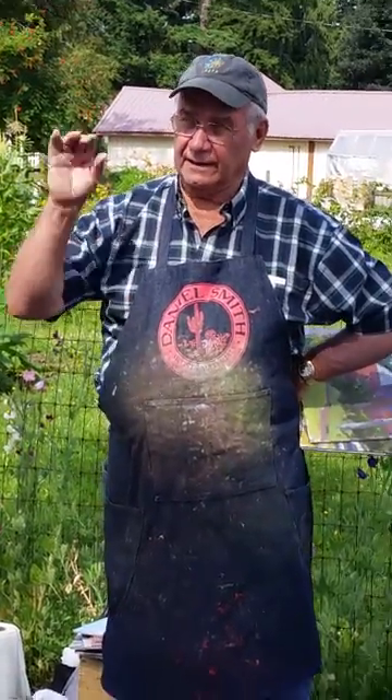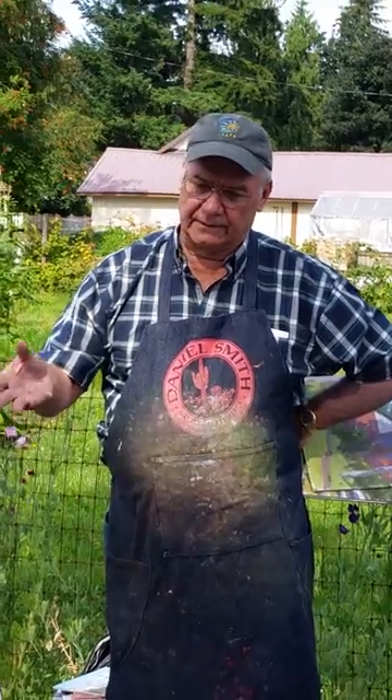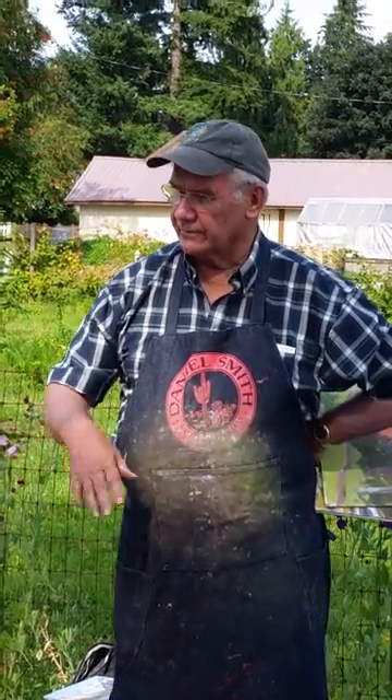Then you find, okay, then you paint what you see. And you see the sky is a greenish blue, or more of a reddish blue, or the grass is a yellow green, or a blue green.